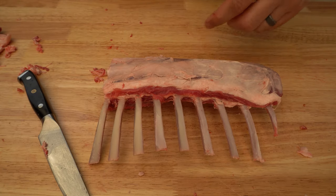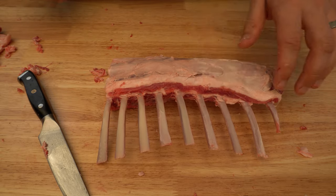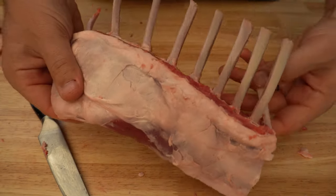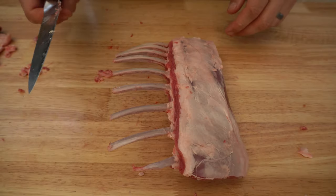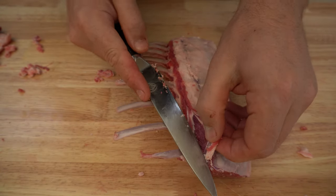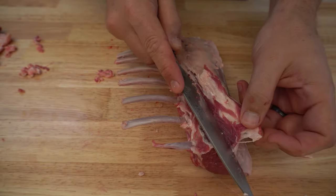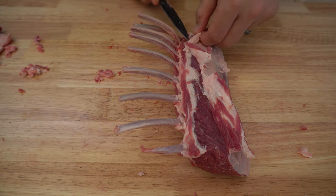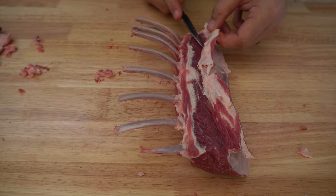Now we've got some nice clean bones. If you want to tidy up the base of the bone a bit closer to the eye, go ahead. Now we're going to take this silver skin and any excess fat off so we've just got some nice lean meat. You don't have to do this, but it does look nice and eats really well. Be very careful not to take off any more eye meat than necessary — a really sharp knife is quite important. I like to start at the base and work my way around the eye.